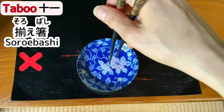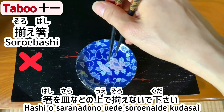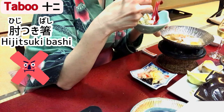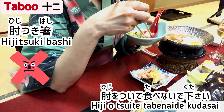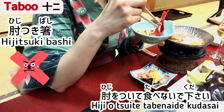Taboo 11: Soroe bashi. Hashi o sara nado no ue de soroenaide kudasai — don't align the tip of chopsticks on a plate or table mat. If the tips shift up and down during the meal, use both hands to align them correctly. Taboo 12: Hiji-tsuki bashi. Hiji o tsuite tabenai de kudasai — don't eat with your elbows on the table. This is one of the disciplines commonly learned from parents as a child.